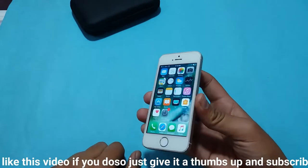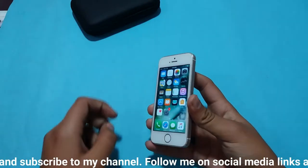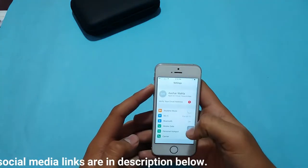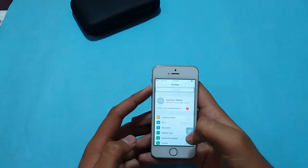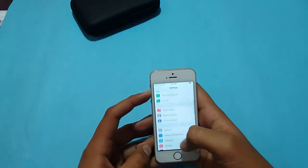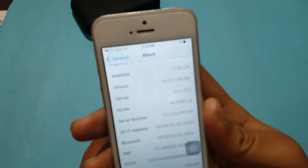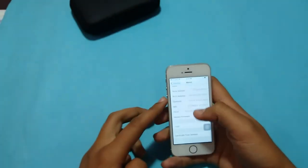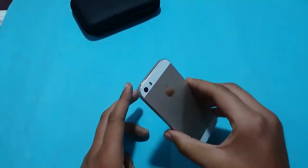It is a great device and it can be used as a main device in 2018. It is currently on iOS 10 — I have not updated it to iOS 11 due to some performance and lag issues, though I think it probably won't lag. As you can see it is on iOS 10.3.2, and it is a great looking device that can function well as a daily driver.